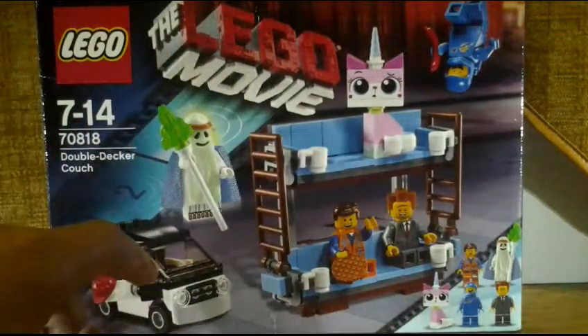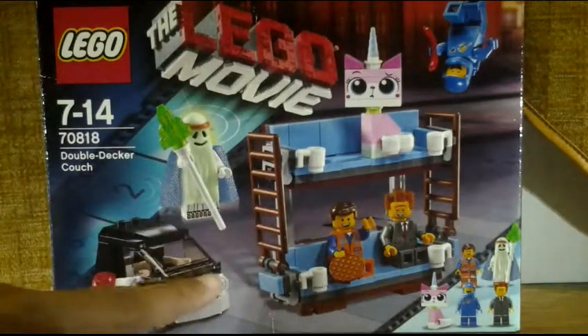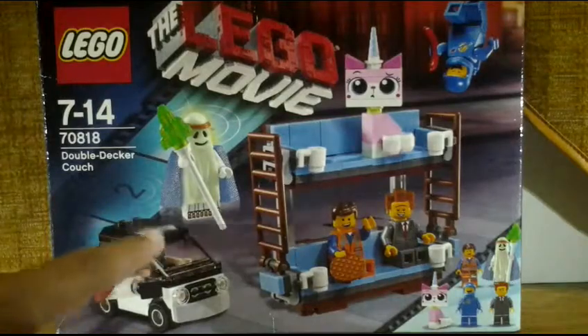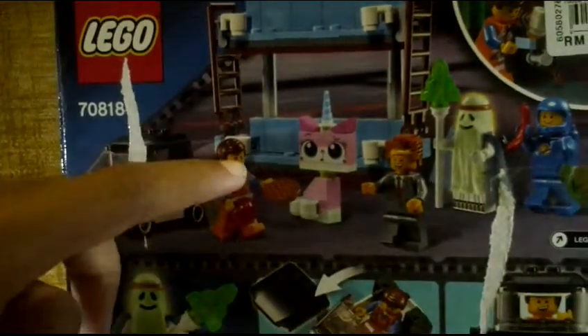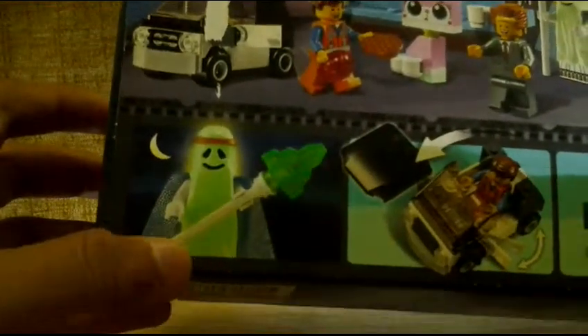Here is the box. You can see the LEGO Movie logo on the top, and we got five minifigures on the side. We got Emmet, the car, and the Double-Decker Couch. At the back you can see the minifigures, the car, and the couch. Vitruvius glows in the dark, and there's a removable top. Emmet inside the car fits very well.